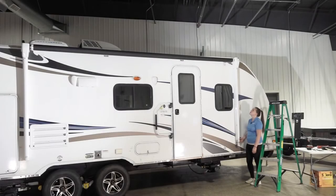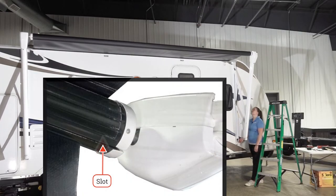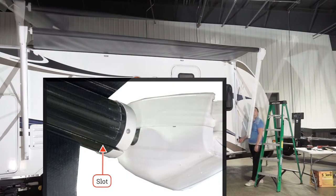The first step to installation is to fully extend the awning and ensure that the open rolled tube slot and the slot access is down and accessible.